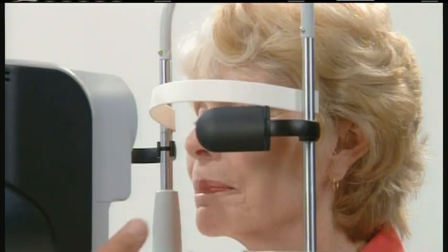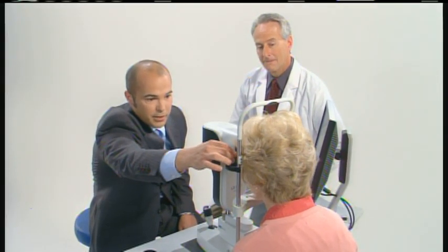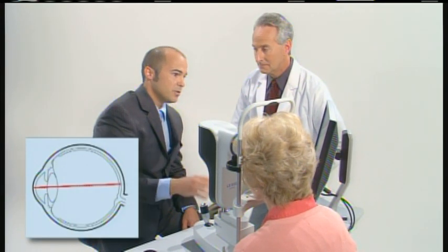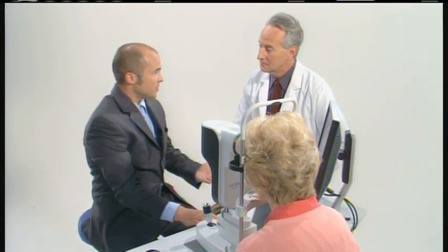We'll have the patient place her head in. Is that comfortable for you? We can use this occluder here to exclude one eye so she fixates a little bit better centrally. Our device captures along the central visual axis, so if she moves off-center, it'll pause the scan.